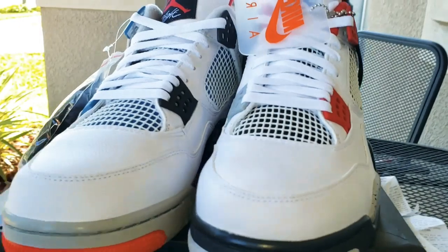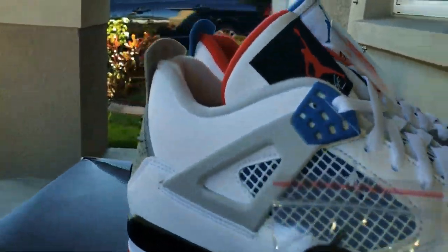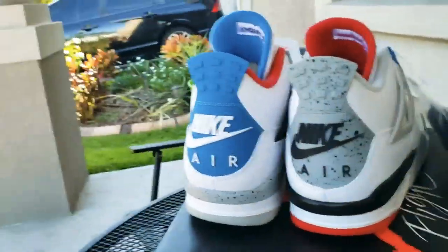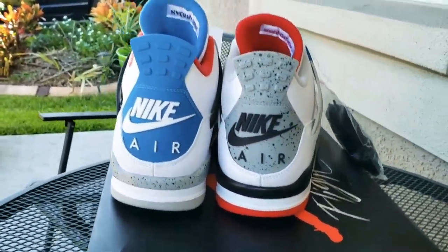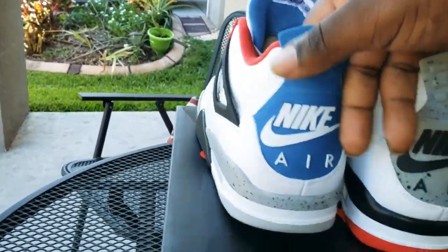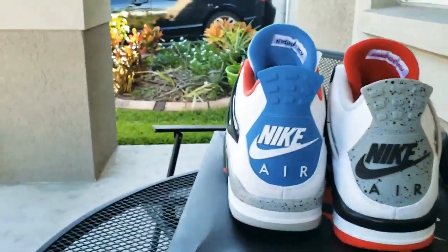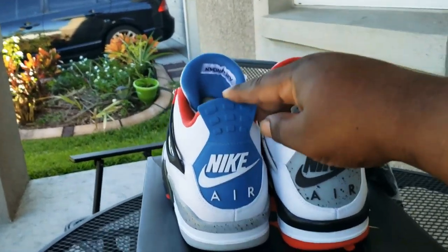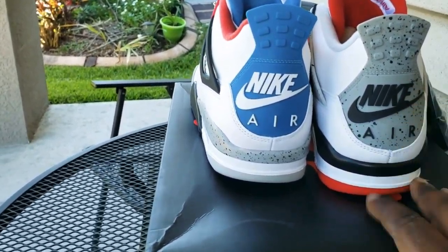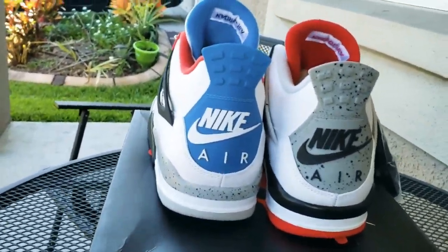Y'all probably seeing a million videos of these right here. There's a couple shoes I got I'm just late doing the review on. Nike on the ass — the military blue and the white cement. I actually have the white cements; I wish I had the military blues and the fire reds, but I got the white cements with the Nike on the ass.